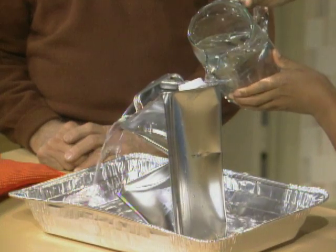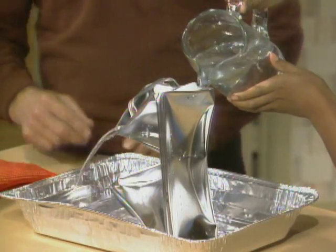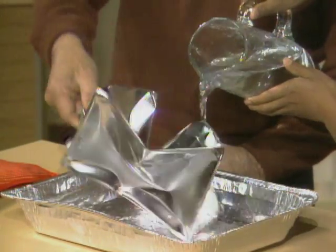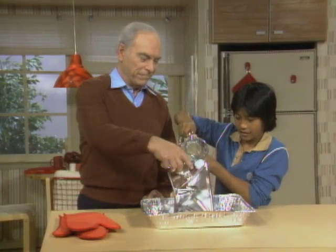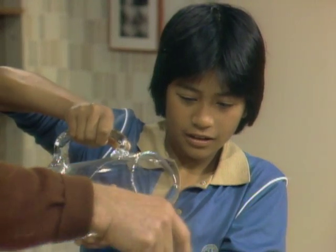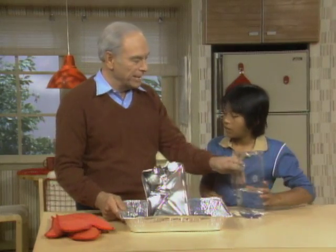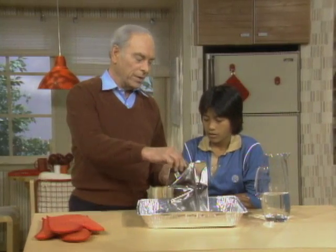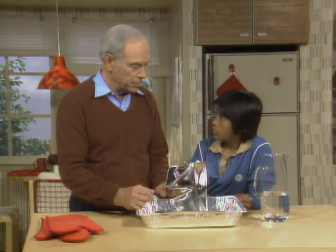Holy moly! If you pay attention and want to try to repeat this, you better be sure that your teacher or your parents are around. Now, the reason it did that — 14.7 pounds of pressure per square inch is what air pressure is pushing in. And if you can get rid of it, all that pressure — there were probably tons of pressure pushing against there.